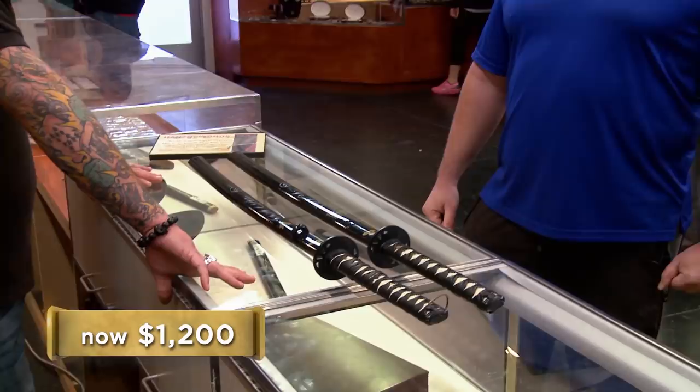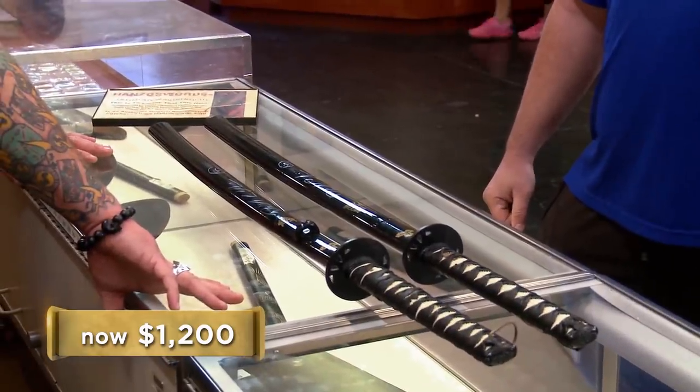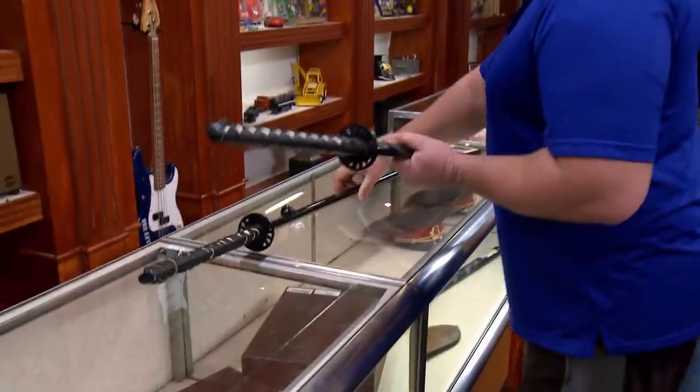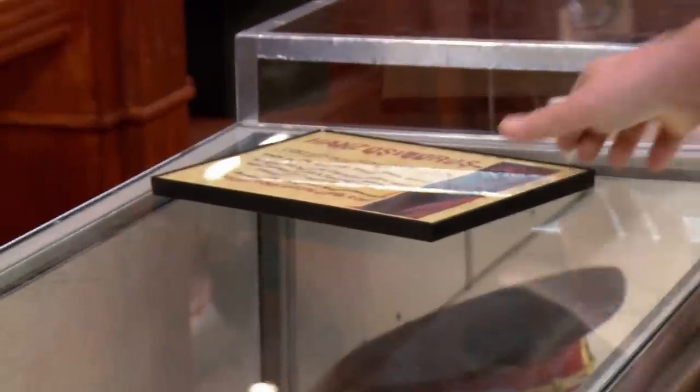What are you willing to take? I didn't really expect them to be worth so little. I would give you like $200 for them. I was thinking $1,200 would be my bottom. $1,200 — we're not going to be able to make a deal. I appreciate you coming down. $200, that's just way too low. I understand where they're coming from, but in my opinion, these are worth much, much more.